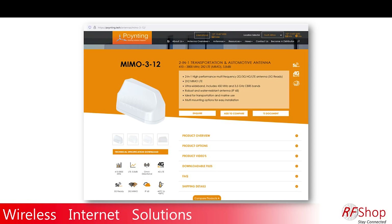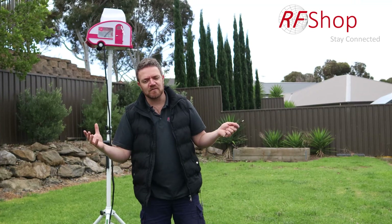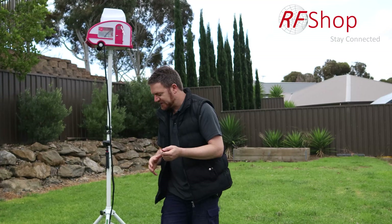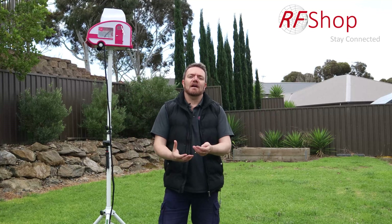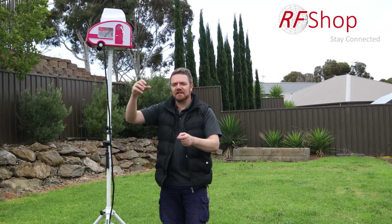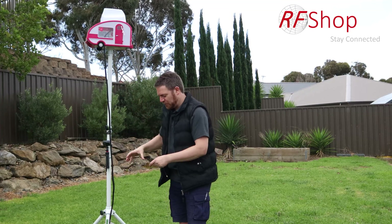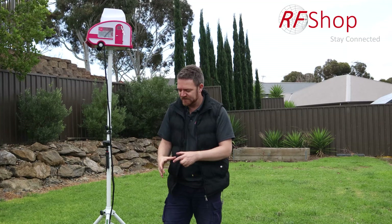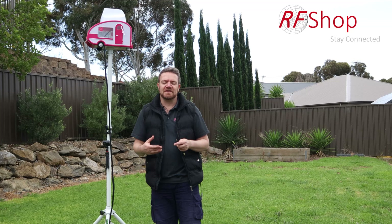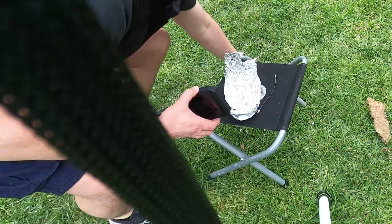In this case, I'll use the MIMO 312. I'm at home so my signal isn't really bad, so I'm going to put the Nighthawk in an aluminium foil enclosure to simulate a bad signal — like your caravan might be a big Faraday cage or you might be remote with a weaker signal. If you route the modem through a cable to outside, you overcome the obstacle of your surroundings. Plus the MIMO 3 is a physically larger and more efficient antenna than the small internal ones in these devices — it's just physics.